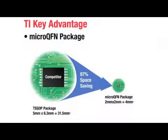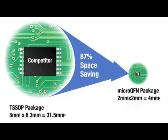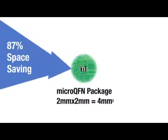The TPL0102 is the newest product in the portfolio. It is the industry's smallest 256-tap dual D-Pot with non-volatile memory, available in a tiny 2x2 mm micro QFN package.